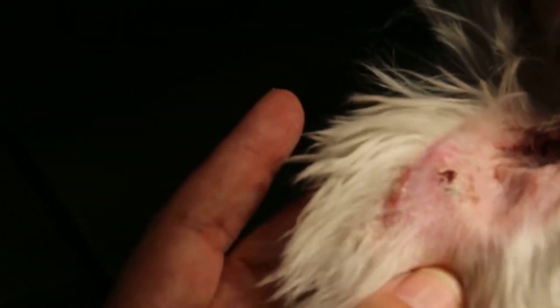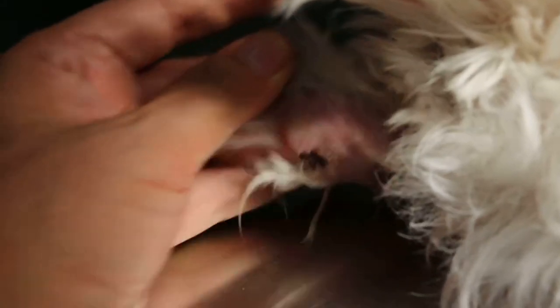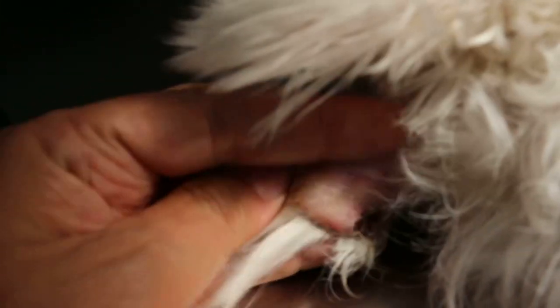As you can see the crustiness — if you don't take a skin scraping of this crustiness, you would think this is just a simple otitis externa, which it's not. The other ear shows the same scratching, so you see the wounds. The owner is more worried about the wounds, but if you look carefully there is crustiness on the ear edges, which is very suggestive of sarcoptic mites. So if you continue treating with the usual mite wash, it's no use.